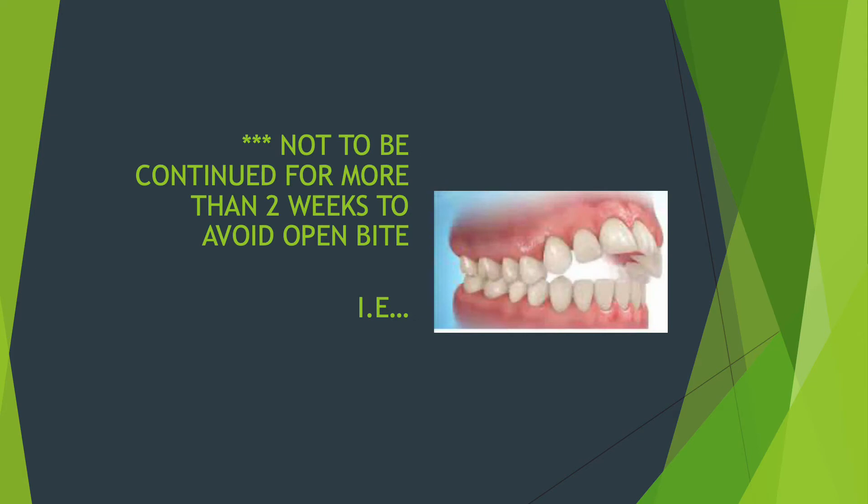The lower inclined plane has to be worn for one week. You come back to your dentist for follow-up, and if it's not corrected after one week, they will tell you to continue for one more week. However, if it's not corrected within two weeks, it has to be discontinued — otherwise you will develop the situation shown on screen, which is called an open bite.